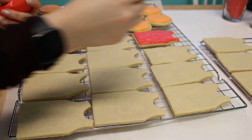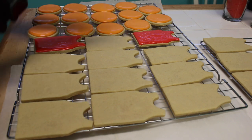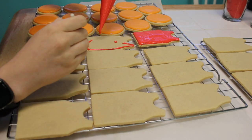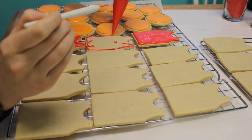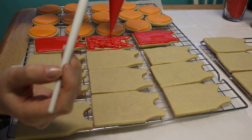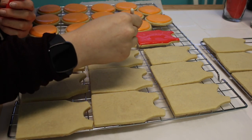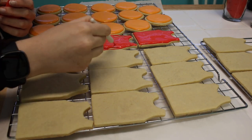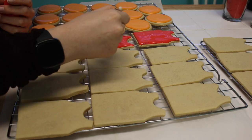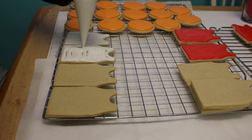I wrote down exactly what I needed: on day one I baked the cookies, on day two I did the main layers, and on day three I went in and added some details. By giving your base layers a whole day to dry you actually prevent bleeding. Because I'm using very strong colors like black and red — and also white, which colors bleed into pretty easily — I knew I needed enough time for those layers to set up.